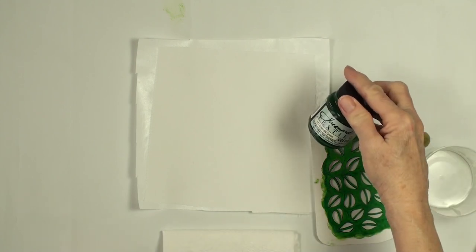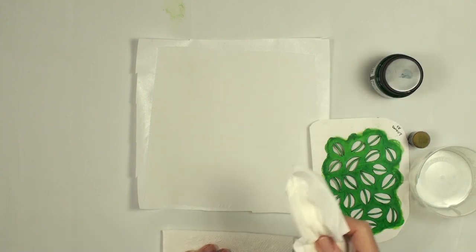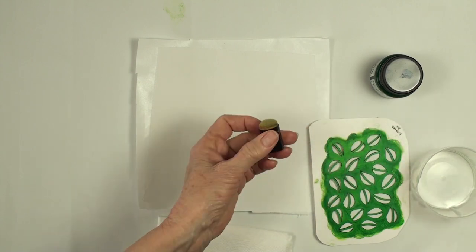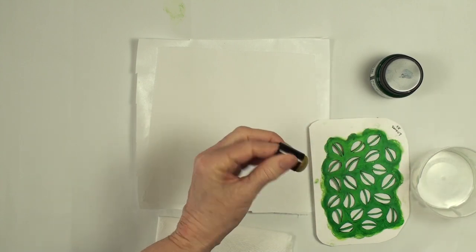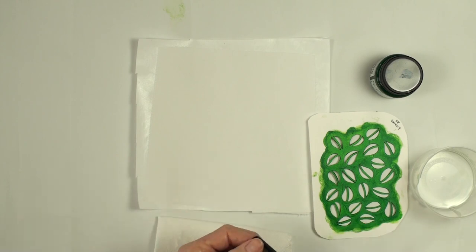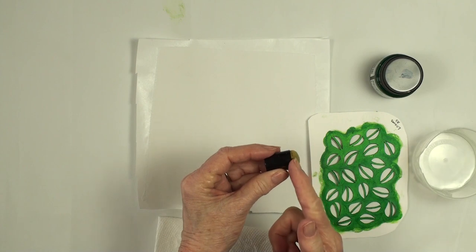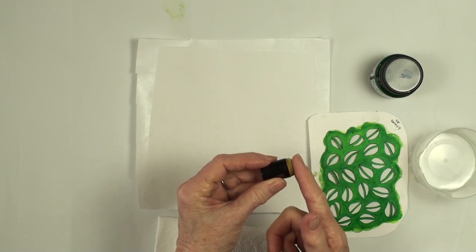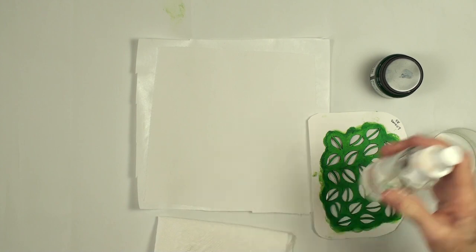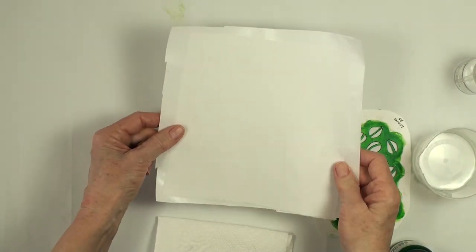I'm using Jacquard Textile Color in Emerald Green. I have a little paper towel — one's damp for my hands and one's dry, and I'll show you what that's for. I'm using a little dabber or dauber, and you could use a stencil brush — try different things. I have used my finger even in the past. I have a little container with just enough water to sink this dauber into. I have a little spray bottle; I'm not sure if I'm going to use that for this video.